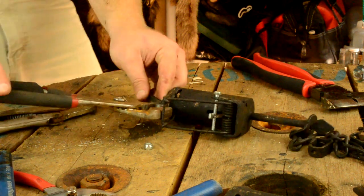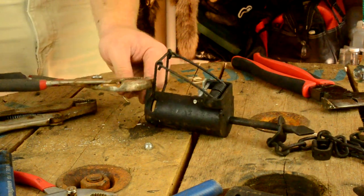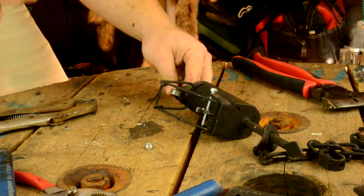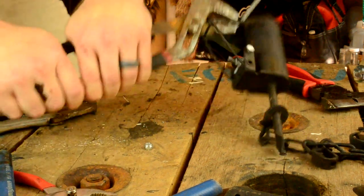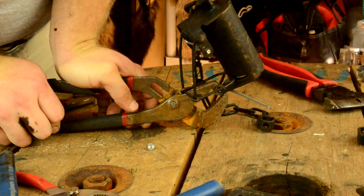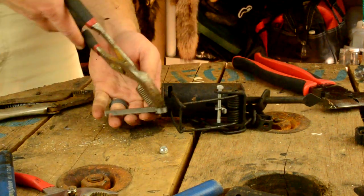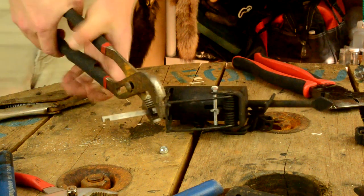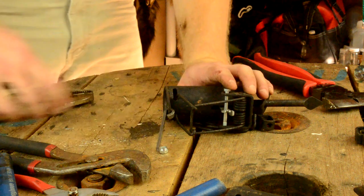I'm going to take channel locks — this is kind of tricky just because of the limited space from the spring. I'm going to grab it any way I can and squeeze it. If you've got a large set of channel locks it helps, just gives you more leverage. Those dogs are pretty stout — there we go, that closed it.